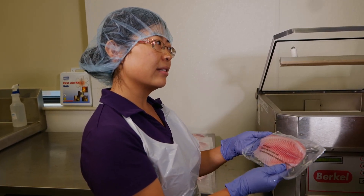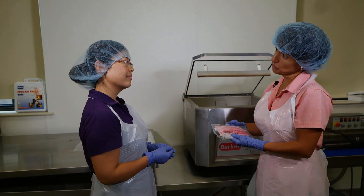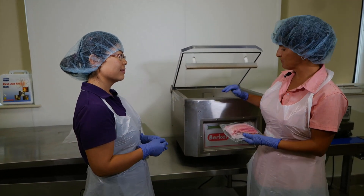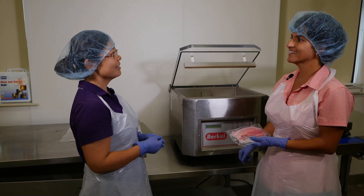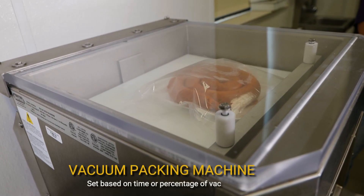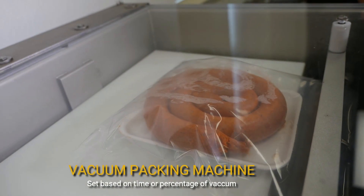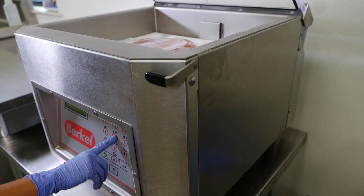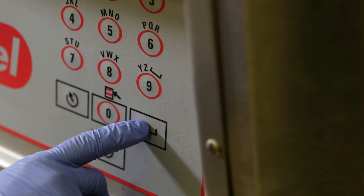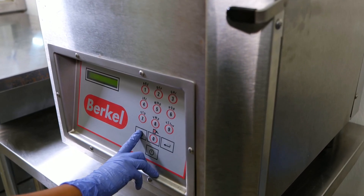So how do we vacuum pack? Well, vacuum packing is pretty easy. You just need to be familiar with your machine, and let me show you how to set it up. Depending on the type of unit, you might be prompted to set based on time or percentage of vacuum. In this unit here, for example, you're going to be setting by time. You will need to set the vacuum time — for example, it can be set at 20, 25, or 30 seconds.